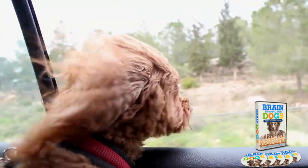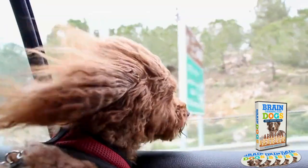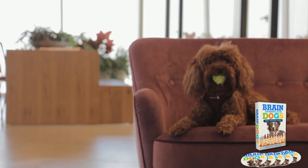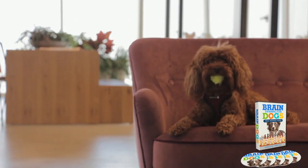Another really important thing about this product that you need to know before you buy it is that you can actually test Brain Training for Dogs for 60 days, and if you do not see results or do not like it, they will return your money.